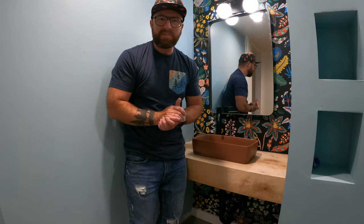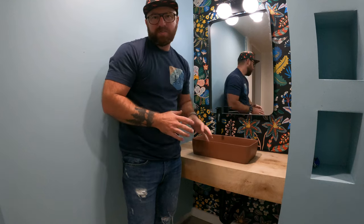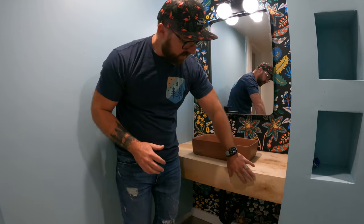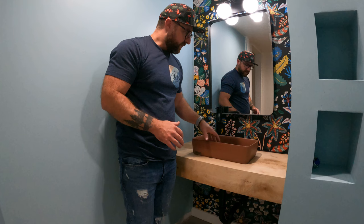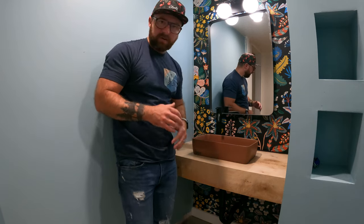What's up YouTube? It is Ben with Bearded Spruce back for a super exciting DIY project today — this floating vanity made out of 100% plywood. The install of this beautiful vanity sink as well as the faucet is all coming to you.